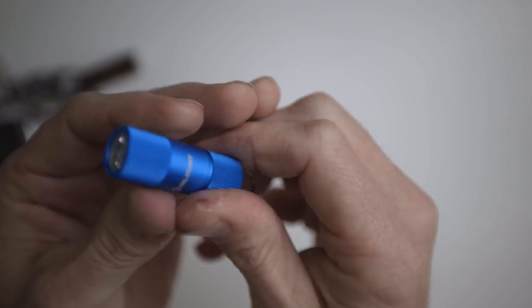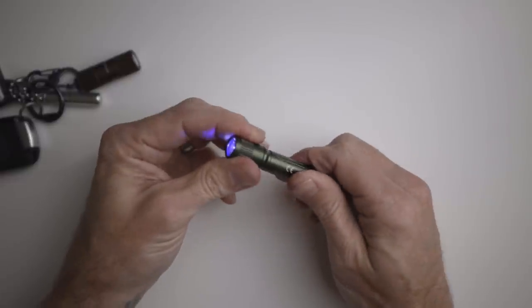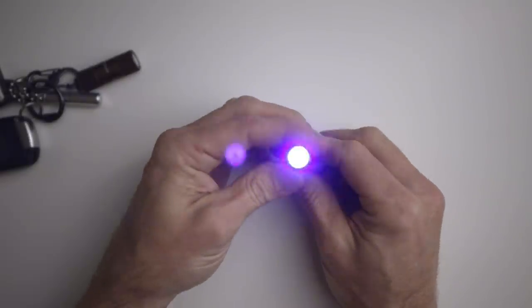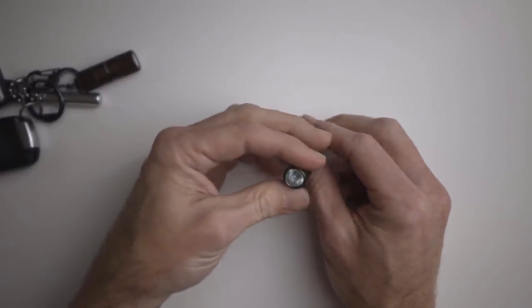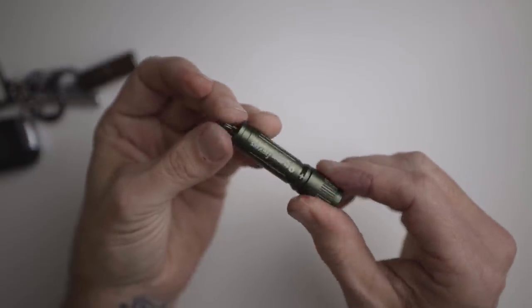The other light I wanted to show is the one from the very beginning of the video: the I3 UV EOS. This light is ultraviolet — you can see stuff in a bathroom that you might not want to see if you're concerned about cleanliness. It's super tiny and compact so you can keep it on your keychain.